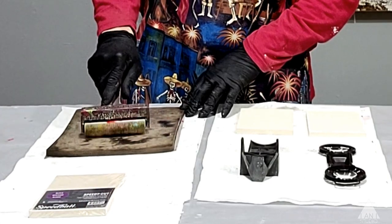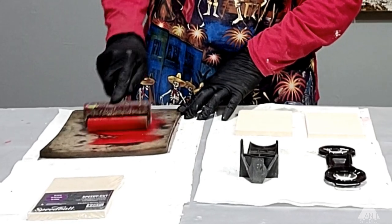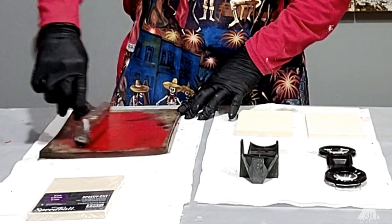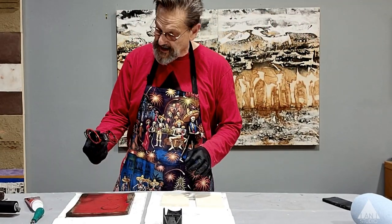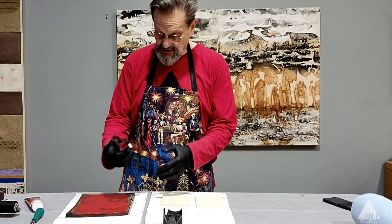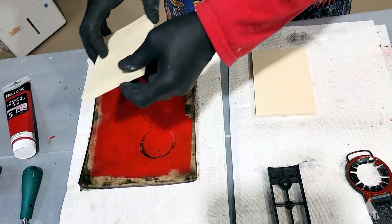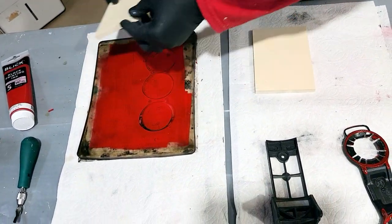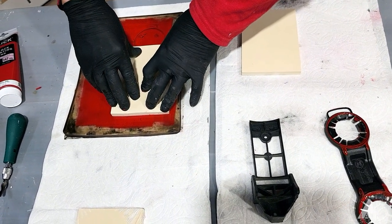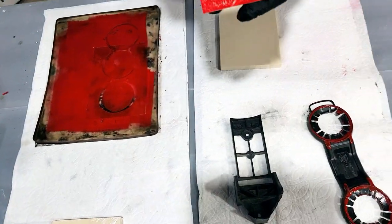I want to try the harder brayer first. I think this will work pretty good. This will help me transfer the image onto the block print. I've taken this image here and I've put it on the jelly print.